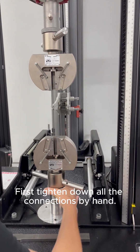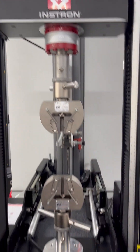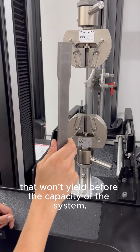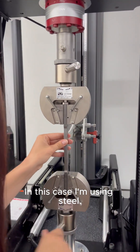First, tighten down all the connections by hand. Then load a rigid specimen that won't yield before the capacity of the system. In this case, I'm using steel.